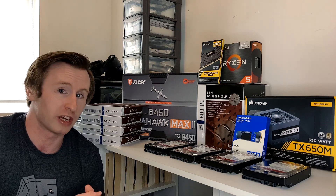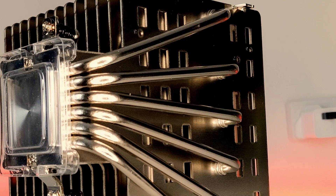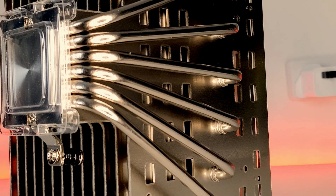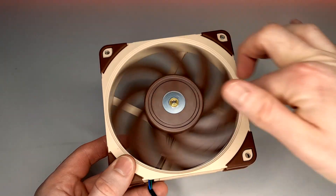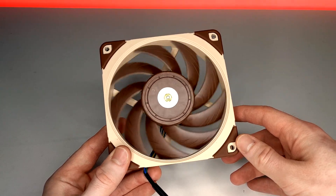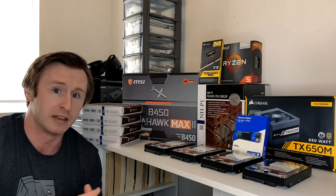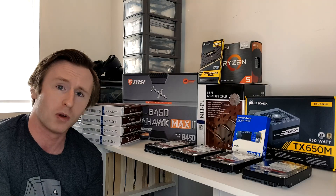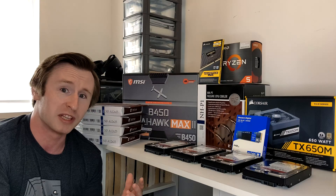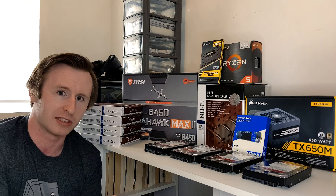I also reached out to Noctua for this project as I wanted to use the Noctua NH-P1 passive cooler. It just seemed like the perfect use for it — it's not designed for very demanding CPU workloads and that describes a FreeNAS to a T. Noctua also helped out with some additional cooling via a couple of NF-A12 120mm fans. Powering this system we've got a Corsair TX650M — a semi-modular power supply with an 80 Plus Gold rating. And finally, everything is going in the Fractal Design Define R6, chosen for its huge storage potential and sleek design.